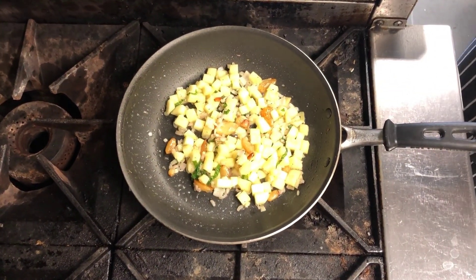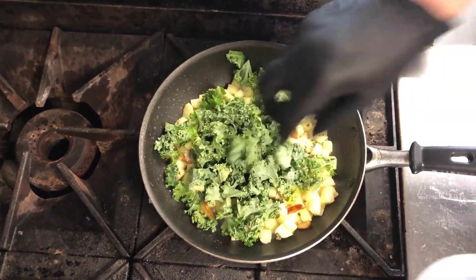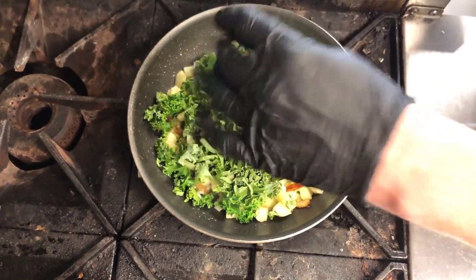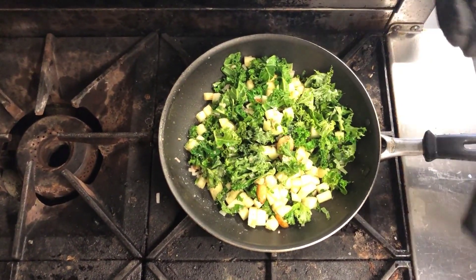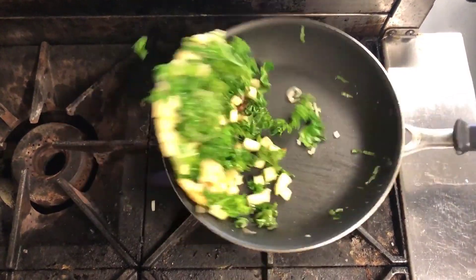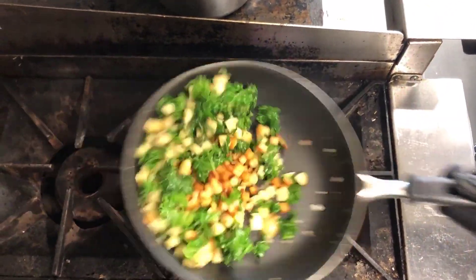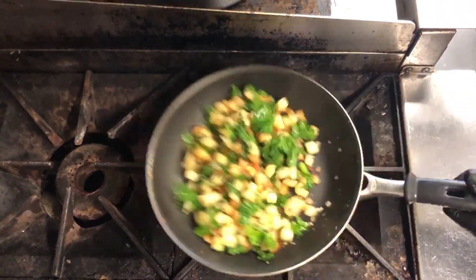Now we're going to add some kale — you can hear it crackling. Add a little more than you think you need because it's going to wilt right down. A little more seasoning. We're going to add our basil and give it a quick toss. Notice how the kale has turned bright green — it's starting to give up some of its moisture and we're pulling the chlorophyll out of it. I cooked the potatoes earlier in a little clarified butter to crisp them up — you want to keep that nice crunch and mouthfeel.